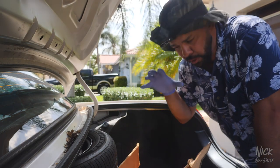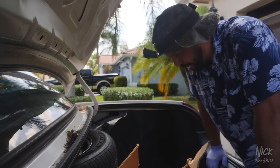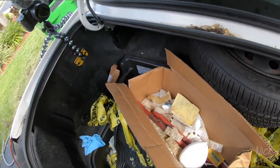Alright, let's start cleaning up the trunk. I'm gonna start from the back to the front, and while we go through this stuff I'll explain some of the stuff that was left behind. We'll start with this box that I almost burnt, move into this organizer that I almost burnt.